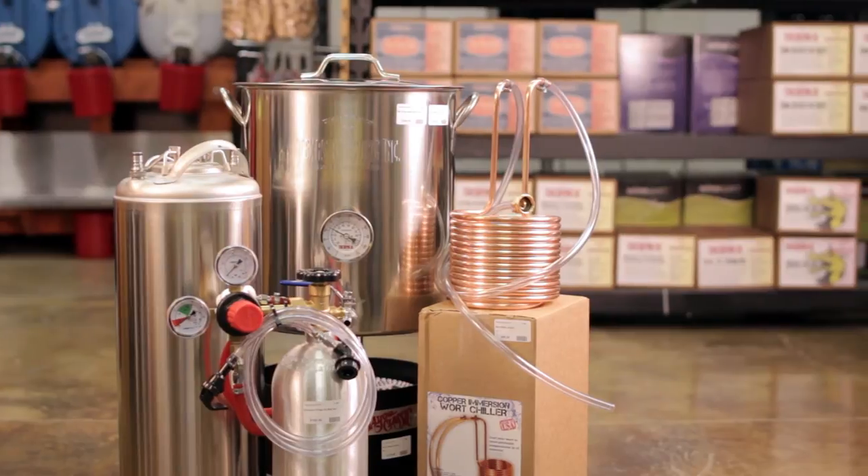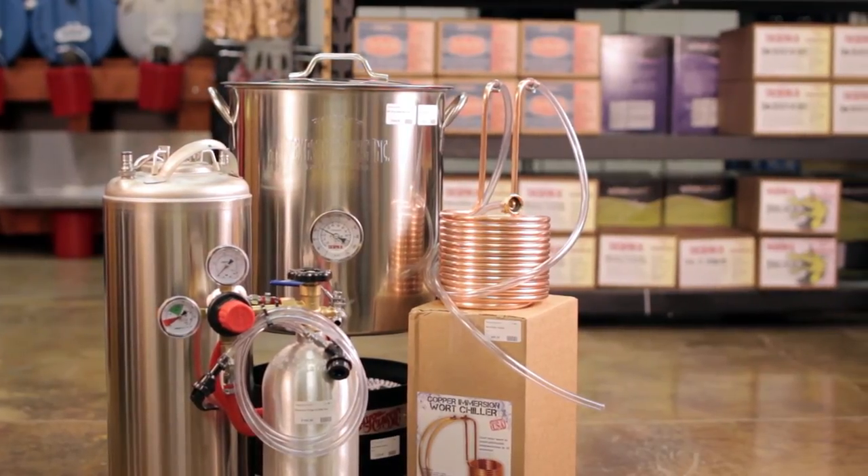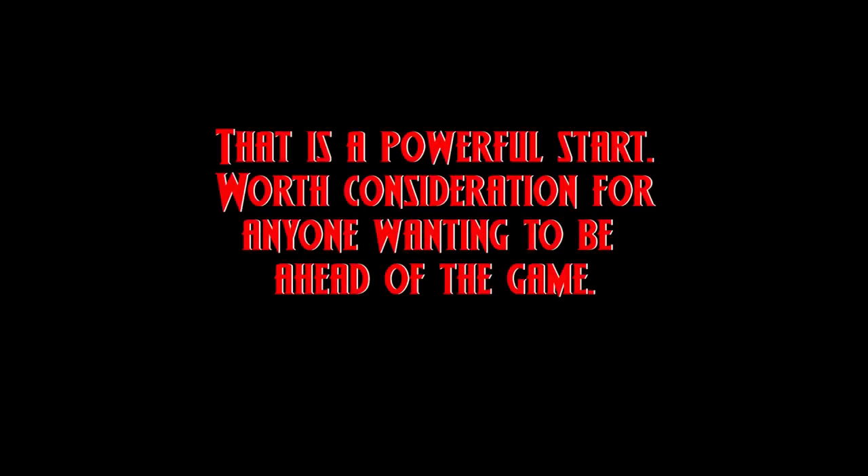You'll be able to brew your beer, ferment it, then keg it, and have it ready to drink in less than a week. Also, for all kits, if you prefer a plastic carboy instead of glass, there's a simple $20 decrease in the stated prices.